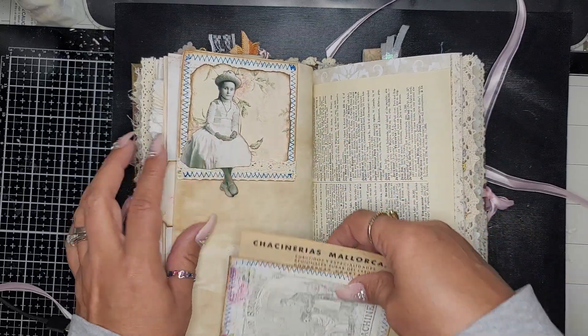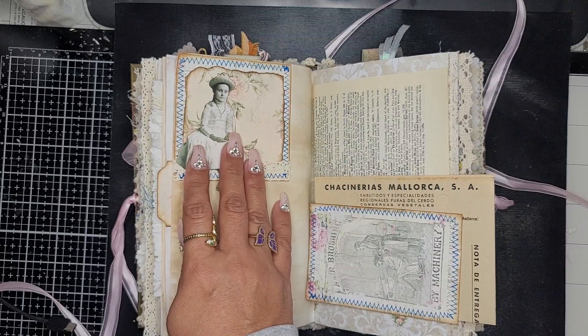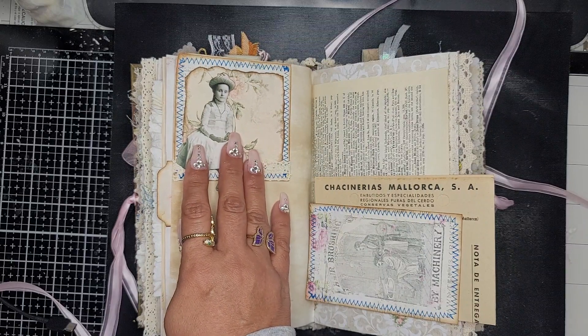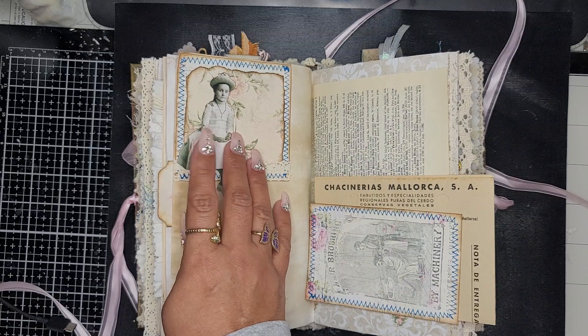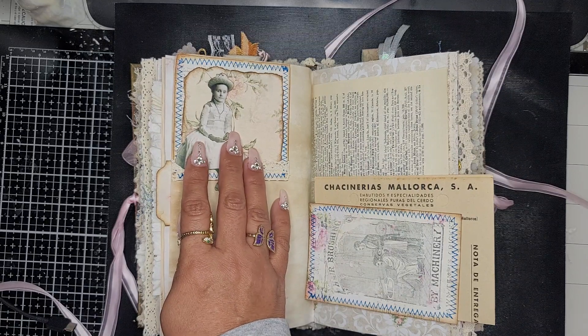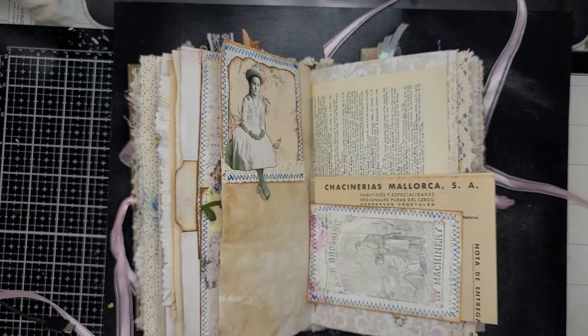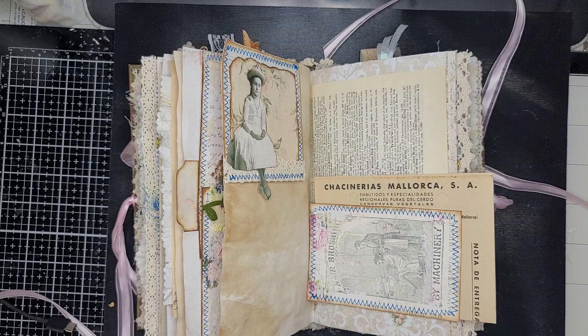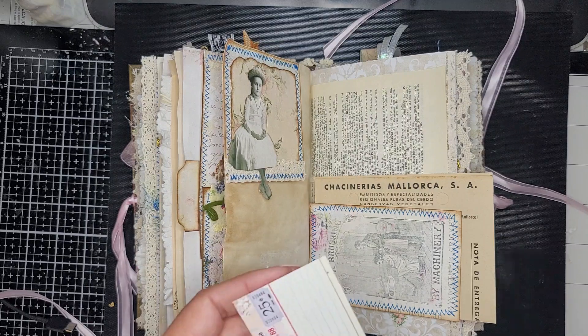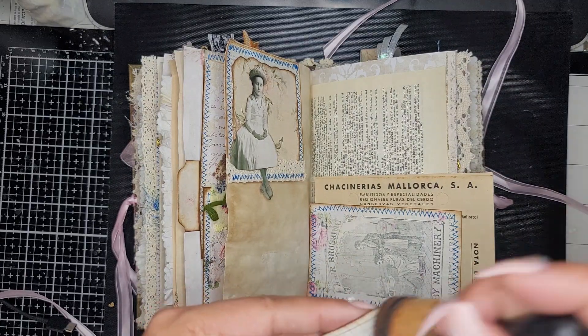Here is a little Tim Holtz girl — she holds something and I want to make sure that whoever gets the journal knows that she can hold. I always forget something just when I think I've covered everything.